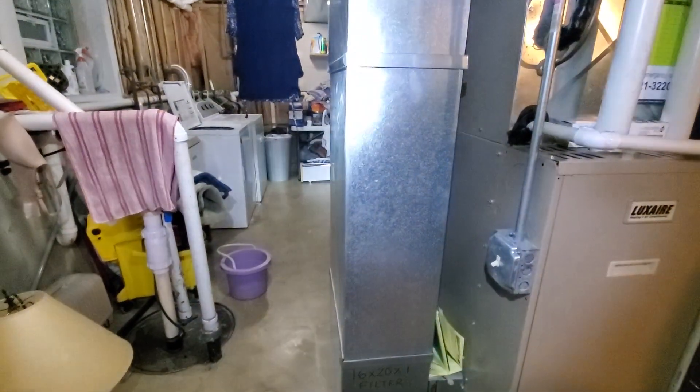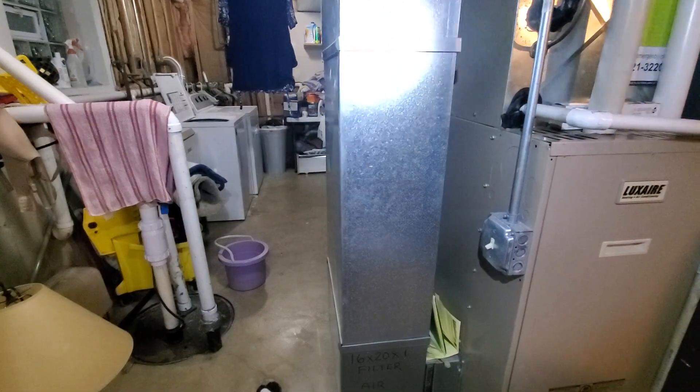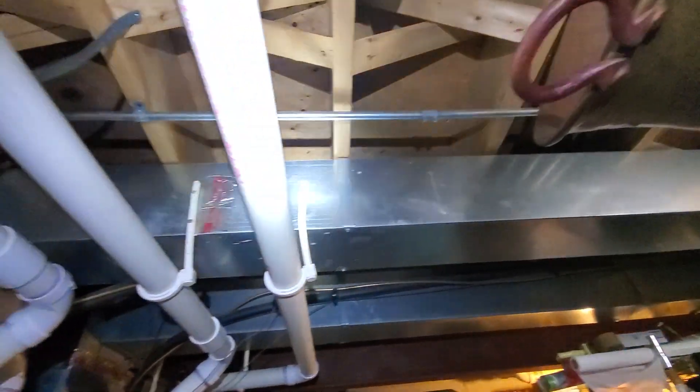Your return air or return drop is coming in at 20 by 10. You have two supplies — one small supply here that's 8 by 8, and another supply here at 16 by 8. Your existing filter is 16x20 by 1.